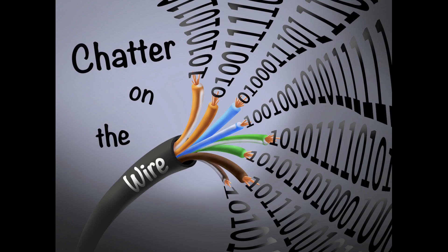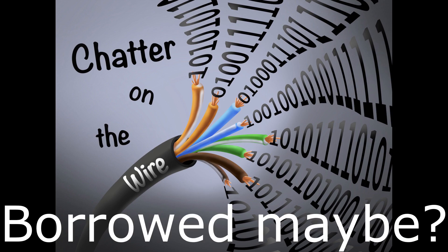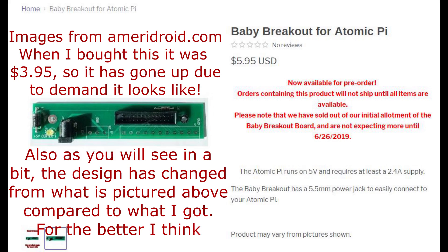Welcome back to Chatter on the Wire. This week we're going to take a look at some breakout boards for the Atomic Pi. I am using the audio on the camera that I stole — that's the proper term — from my wife. I'll talk about that more in the upcoming video. It appeared to actually pick up audio quite well, and if there are any places I need to touch up I will do that throughout. This nice new microphone I have was just having problems.